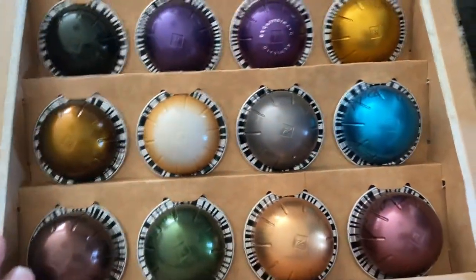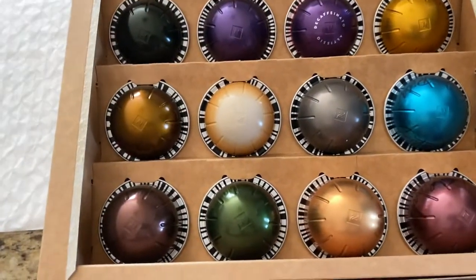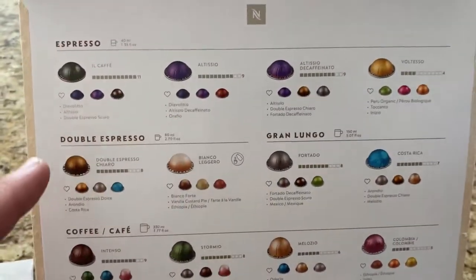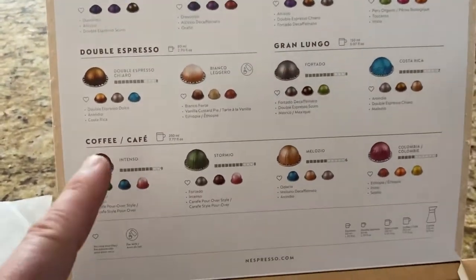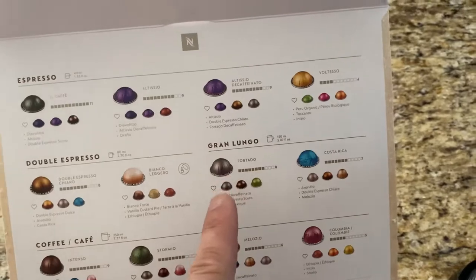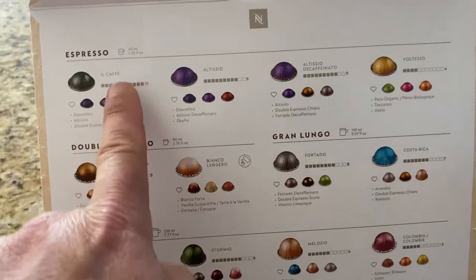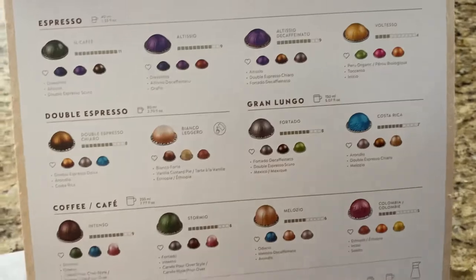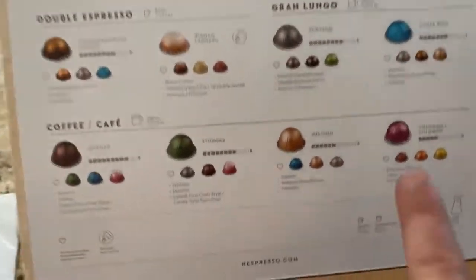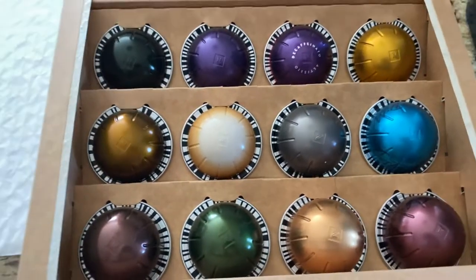This is also included, which I think is brilliant on their part. They give you a dozen pods — they're included with the purchase. You can try the different versions and see which one you like: espresso, double espresso, coffee, and grand lungo, as I believe you pronounce it. You can see the ratings with the little squares showing how intense it is — Costa Rica, Columbia — and you can reorder just the same color you like or these multi-packs.